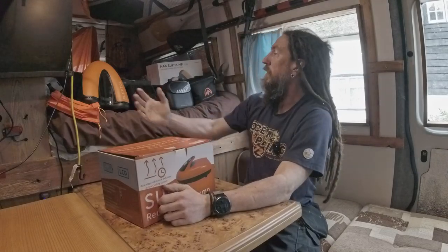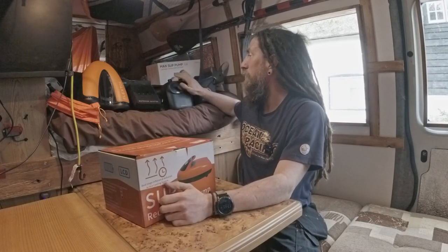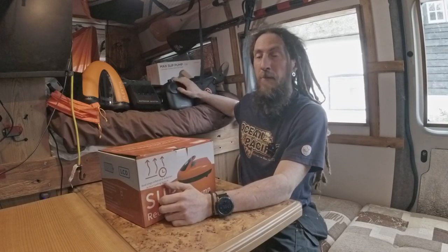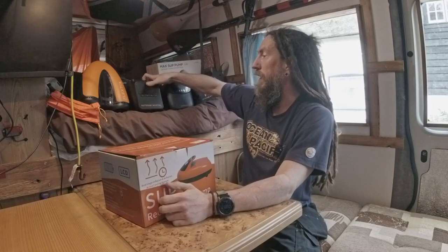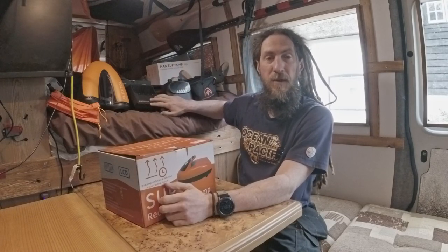It's Dreddy Says, and it is the first of the Sup Sundays. I've got all the pumps now to try and review and get through. Airbank, Old Faithful, it's coming out number one. I was going to start Sup Sunday with the Outdoor Master, but I want to do a few more checks on that.